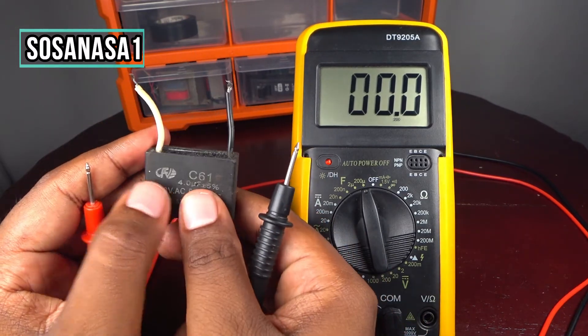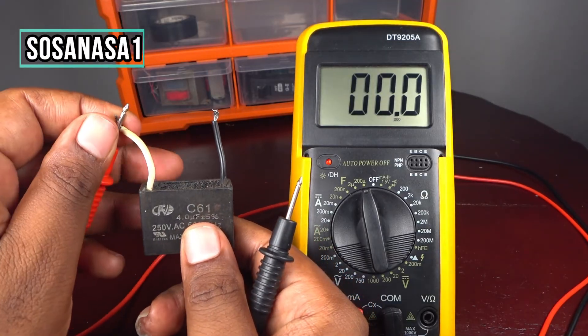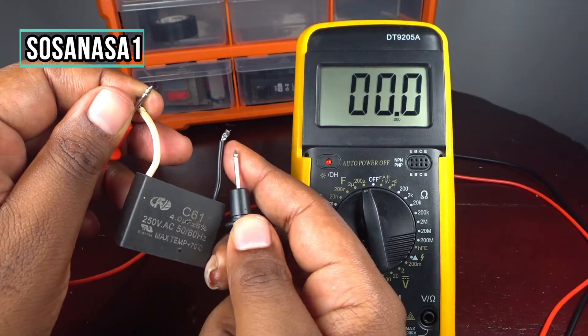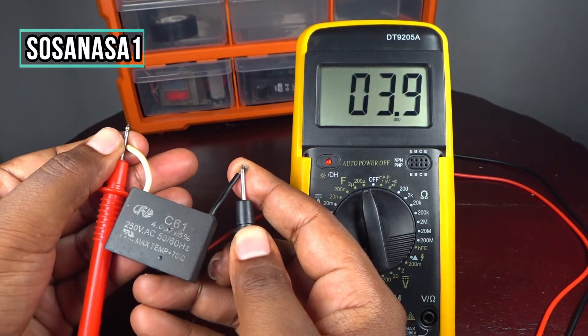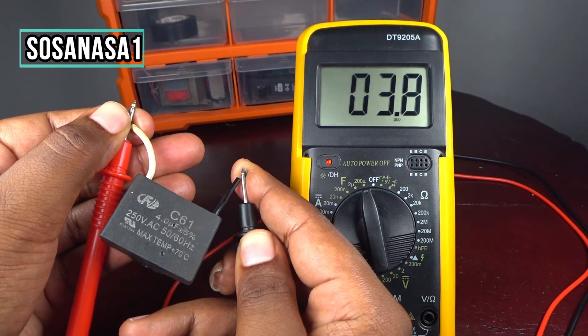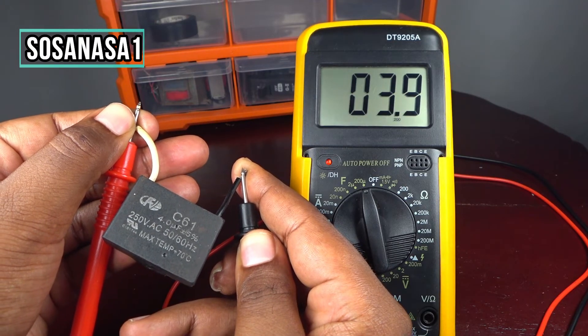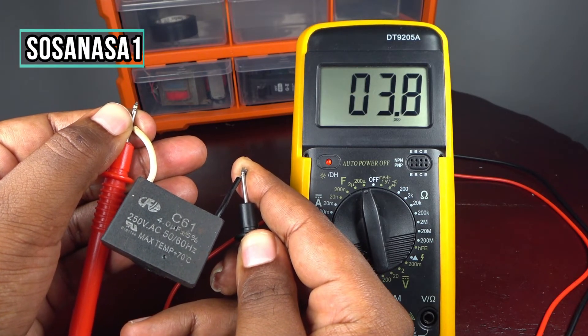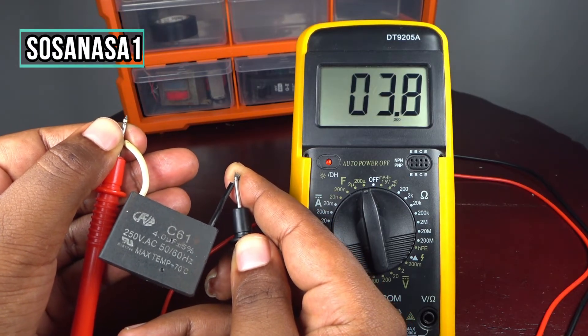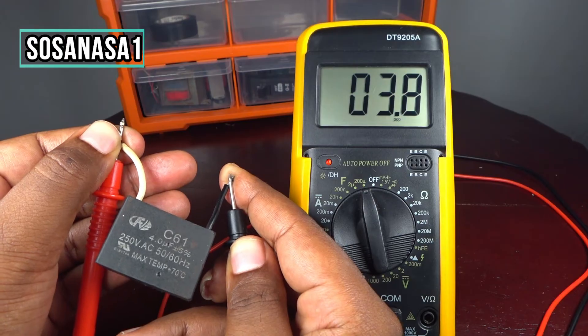Let's test the capacitor again — touch here and touch here. We get 3.8 microfarads consistently. This capacitor is in good condition.